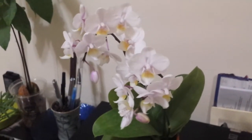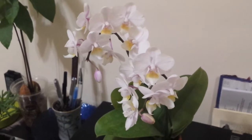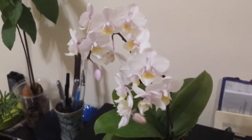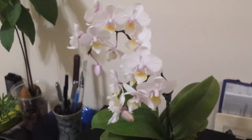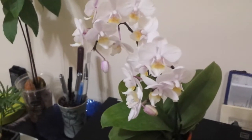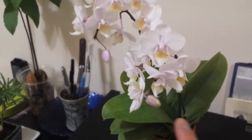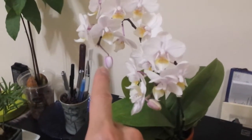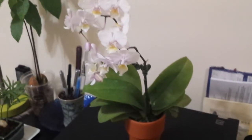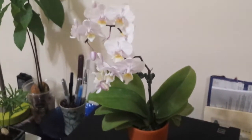Overall, it's an almost white Phalaenopsis with a hint of purple or violet, and the flowers are doing really well. For each flower spike, they both have just one more bud yet to open.